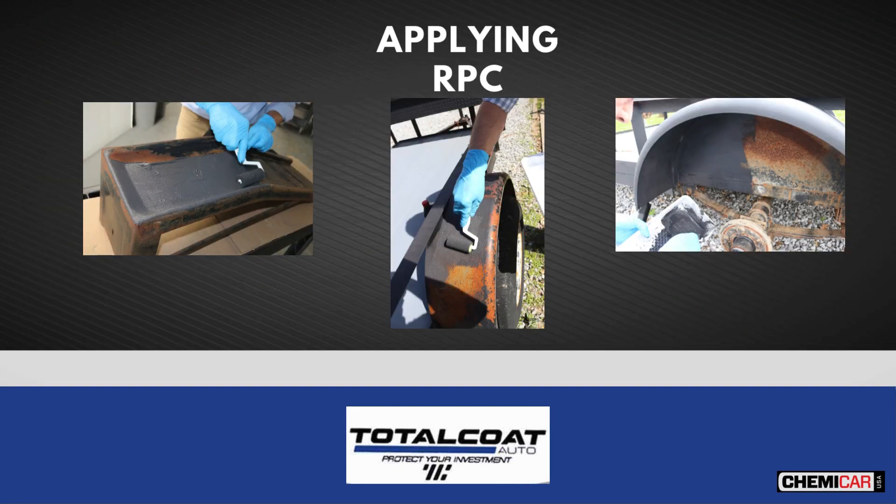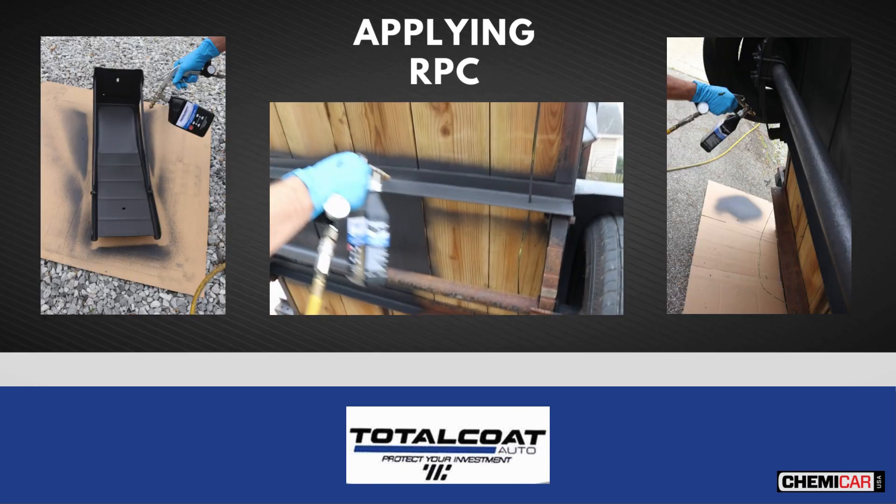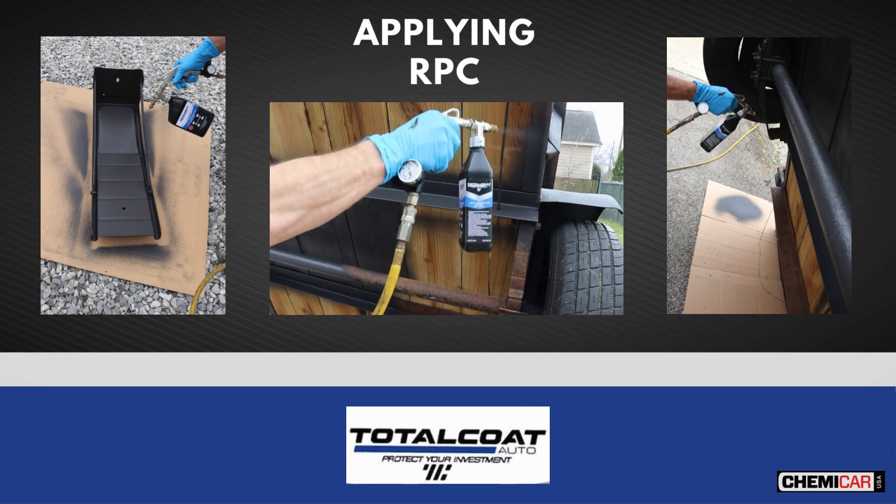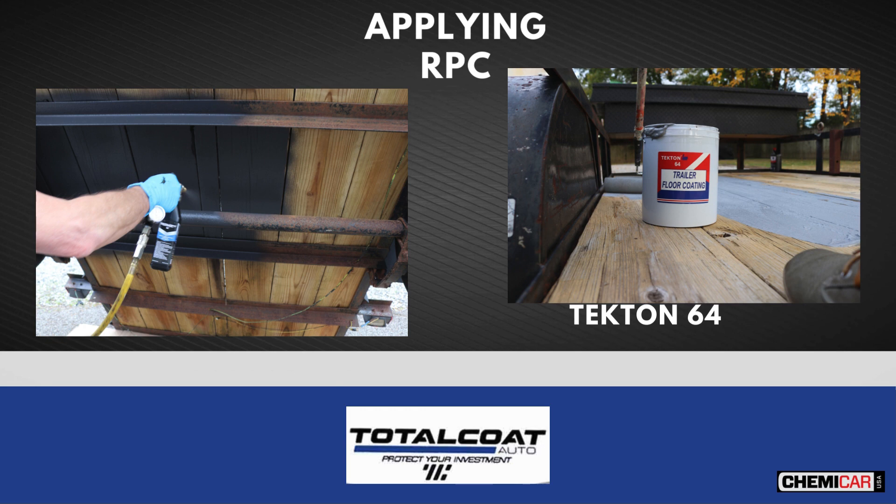You can spray or roll directly over the rusted areas. When using a roller, we recommend at least two coats for proper coverage. When using a spray gun, move slowly and apply a thick coating — one thick coating will do. Total Coat RPC adheres well to wood and can be used to undercoat a trailer. For the top of the floor, we recommend Tecton 64 Trailer Floor Coating, which is non-slip and abrasion resistant.